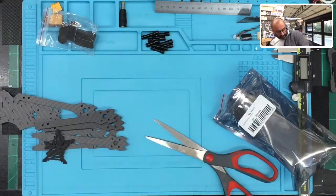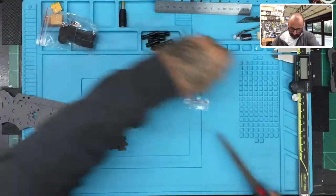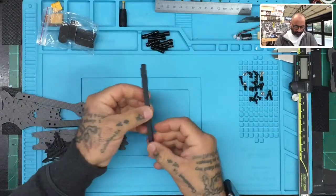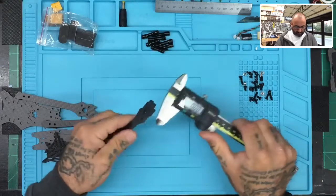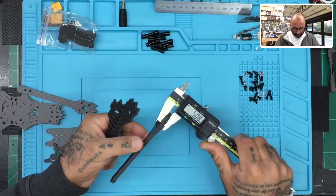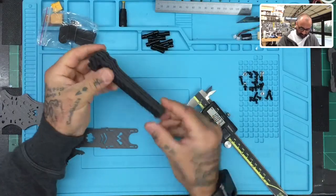It keeps things from rolling away or getting lost. Let's get the arms out. Let's put the scissors away and start looking at the arms first. On the arms, let's get the calipers ready and we'll zero this out. The arms are a thickness of about five millimeters — that's pretty good. We'll just check consistency. These are very consistent, probably cut from the same piece of carbon fiber, which is something I really like to check for.